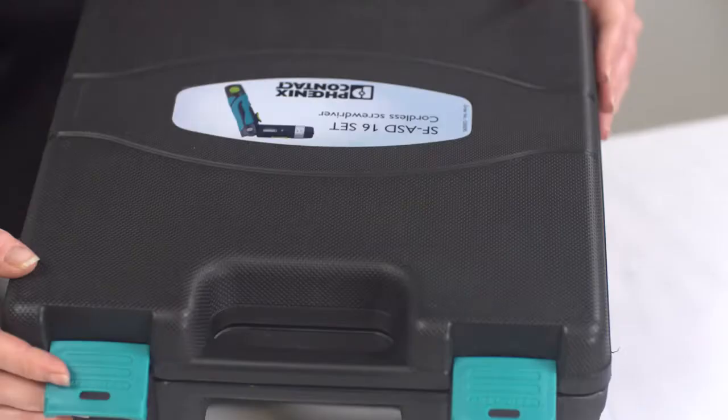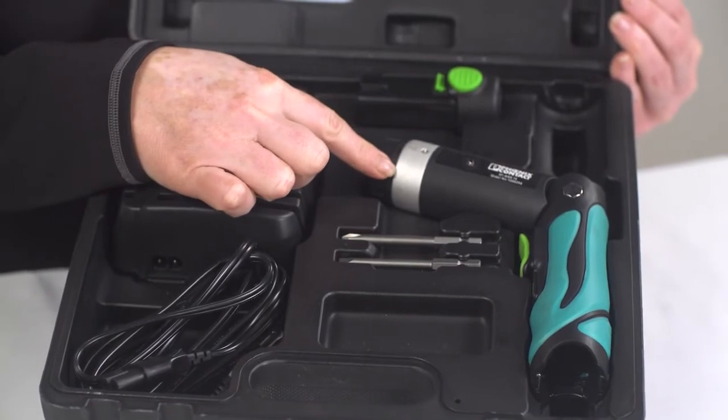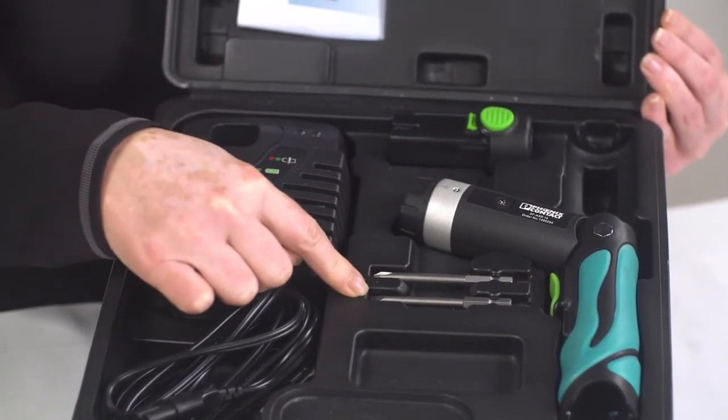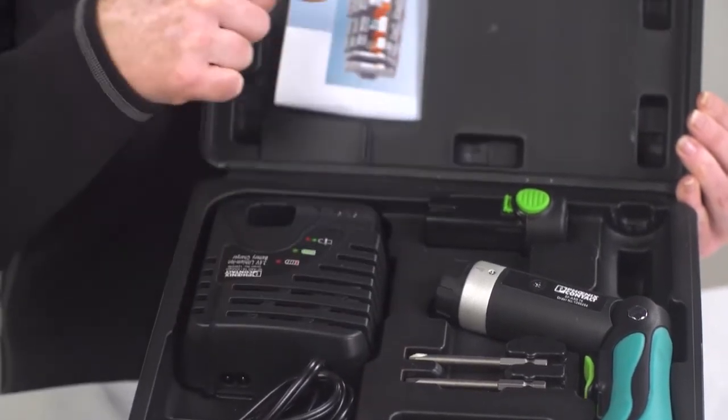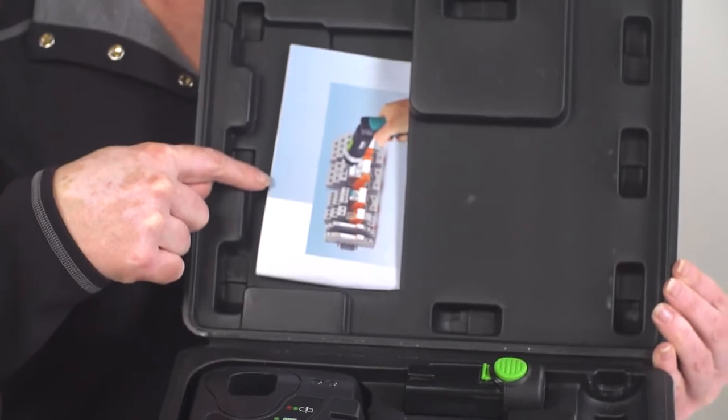The screwdriver can be purchased individually and includes one battery. You may also choose to purchase a kit, including the cordless screwdriver, a battery, a battery charger, one flat drill bit, one Phillips-head drill bit, and a manual. All items can be neatly packed in a travel case for easy carrying and storing.